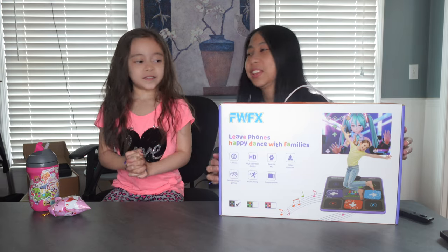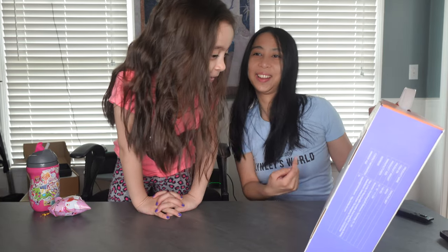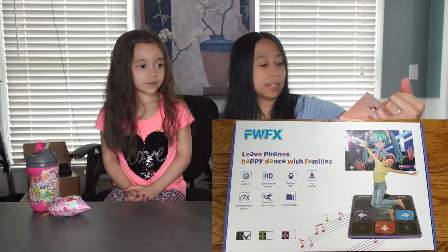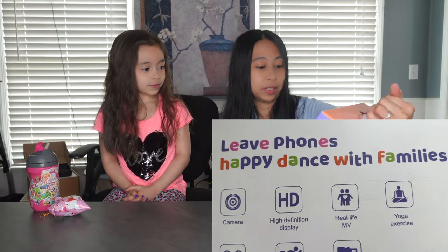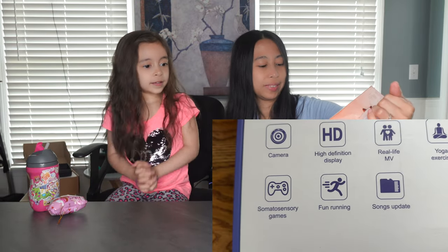Are you trying to sing? Yes. Can you read this? Dance mat. Camera game. Yeah! It has a camera, high-definition display, real-life MV, yoga exercise, somatosensory games, fun running, and songs update.